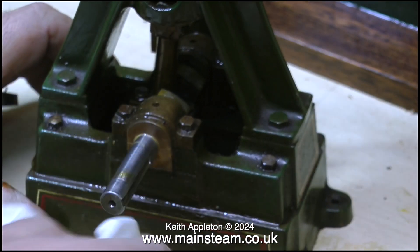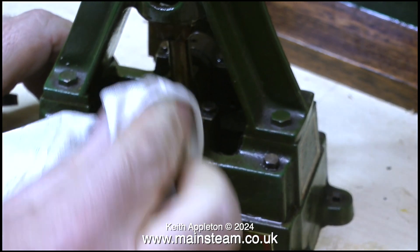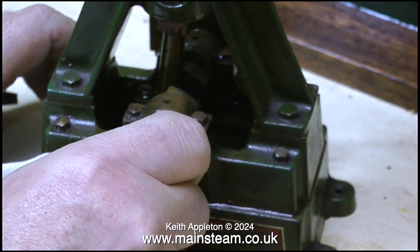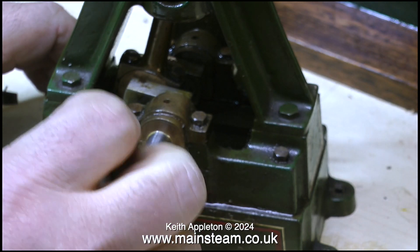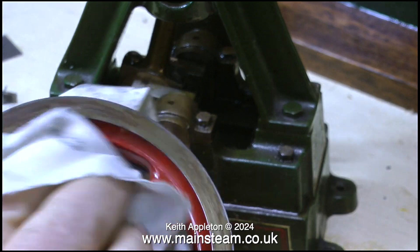The next thing to do is to just give everything a wipe over with a cloth to get rid of most of the old oil and grime. Even though this old Stuart No. 4 steam engine looks a bit horrible, it isn't — it's really well made. It was made by a proper engineer by the looks of it. The bearing fits are almost perfect and the flywheel is a very good fit on the crankshaft also.